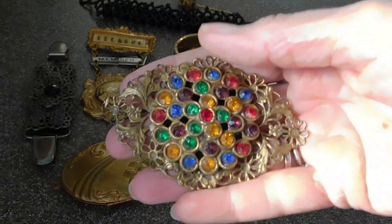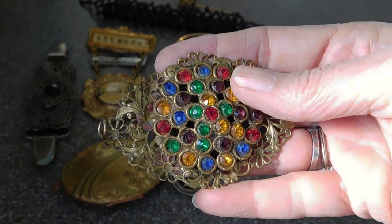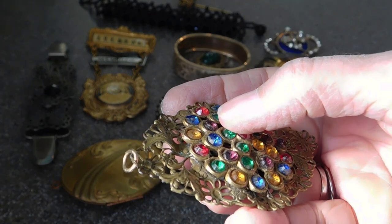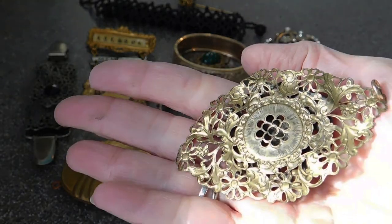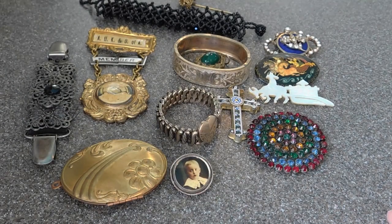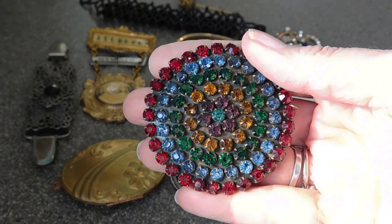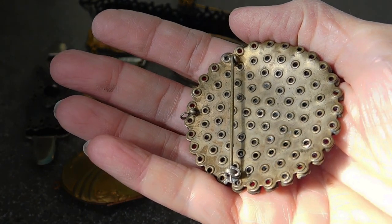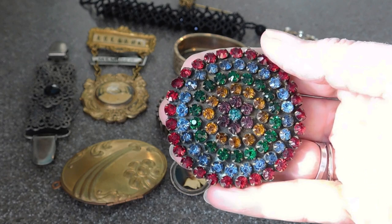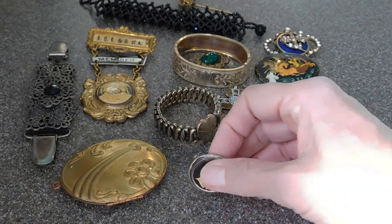And we have this — multi-color rhinestone. This is almost certainly 1930s. It does have all its stones, though a couple of the stones are sitting a little crooked. It's not even a brooch, it's a pendant. You can see the back's really kind of pretty. I like this one. Rainbow rhinestones — that's probably 1930s. What colors! And amazing that it still has all its stones; they all look original. I don't think anything's been replaced. They're all prong set. Prong set stones seem to last longer.